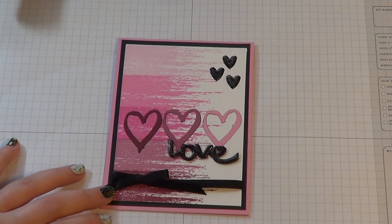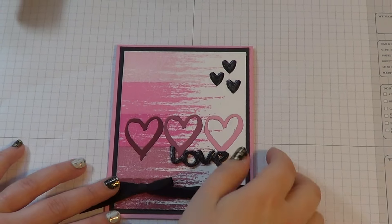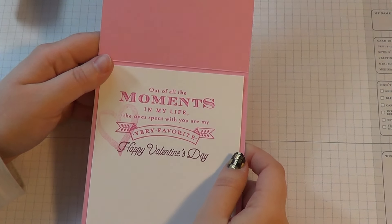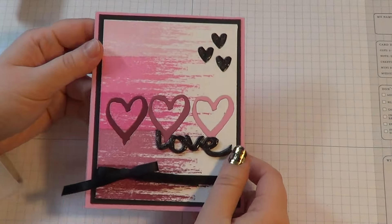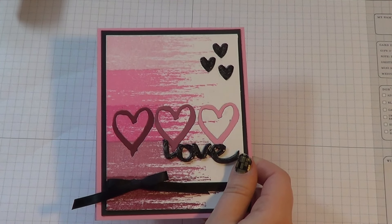Hello everyone, this is Ashley from Ashley's Creations and today we're going to be making this love card. I turned mine into a Valentine's Day card because Valentine's Day is coming up and I needed a Valentine's Day card for my hubby, so that way I wouldn't have to make one when it came close to it. But I'm not going to make another Valentine's Day card because I only have one Valentine obviously.